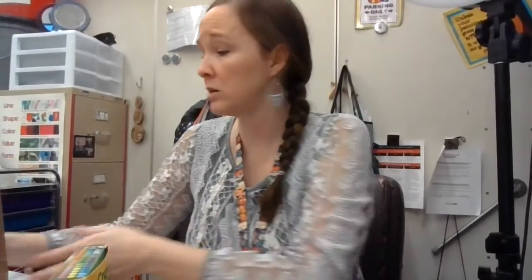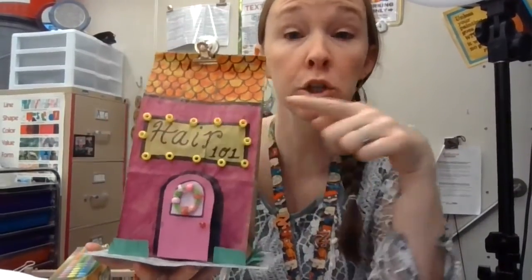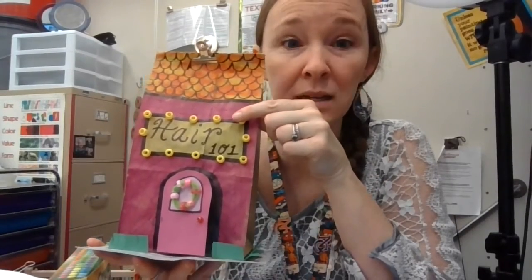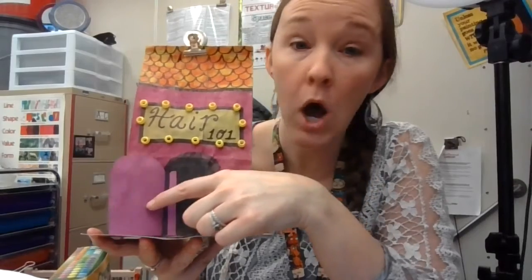Then think about the 3D parts. If you want anything on your bag glued on, we can glue on beads — I will show you where the beads are. You can get a paper out of the bins for doors. I'll show you that in a second.